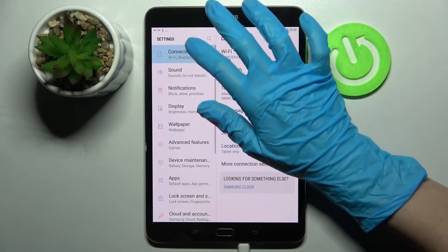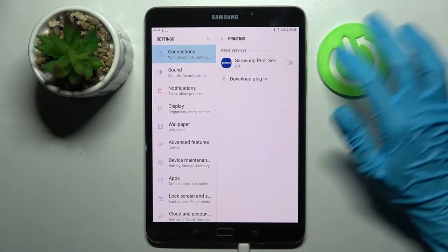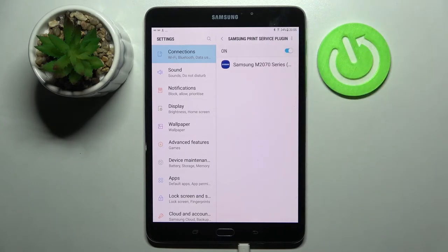Firstly open settings, click on connections and select more connection settings. Now tap on printing, Samsung printing service, and finally tap on the switcher. Your device is now searching for a printer. When it finds one, like in my case, it will connect to it.